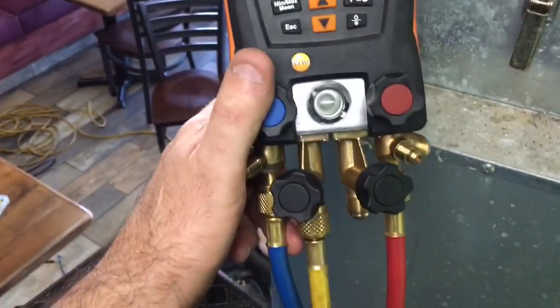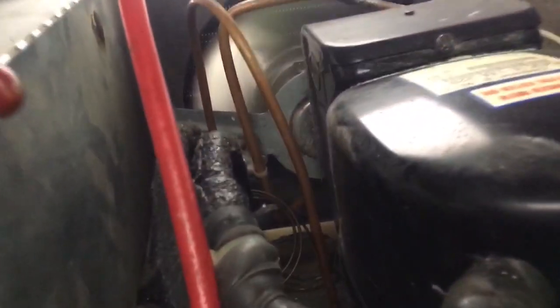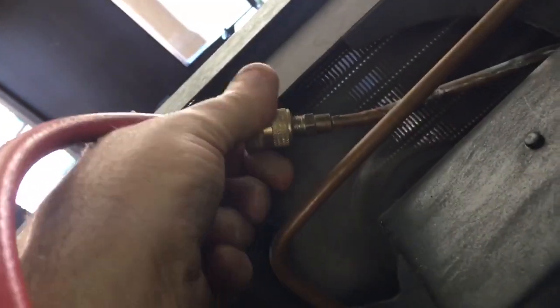Okay, quick tip guys: with a four-valve manifold, how you can suck everything in from your hose's high side. With these self-sealing hoses, you can disconnect. Okay, then you have all your refrigerant in your hose there.